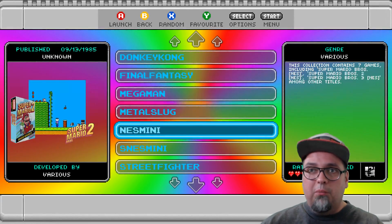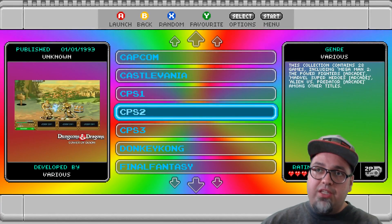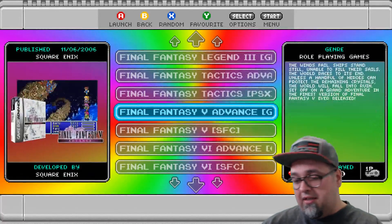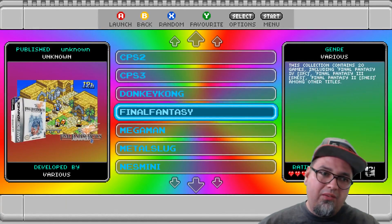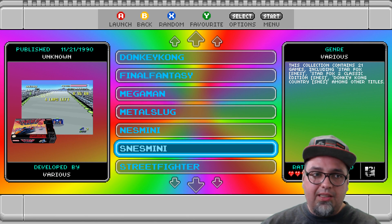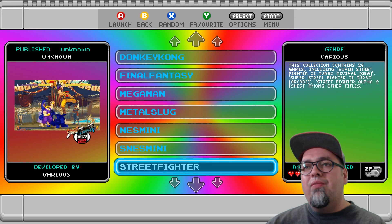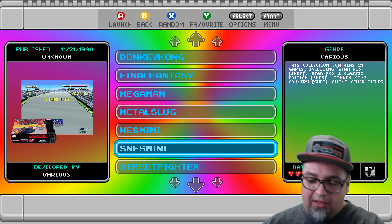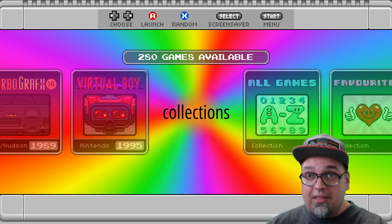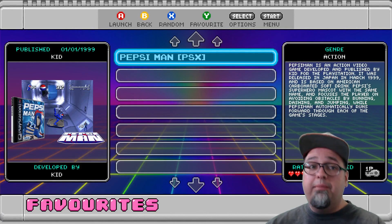It'd be nice to use this almost like a favorites — like how I have it set up right now: Capcom, Castlevania, CPS 1, 2, and 3, Donkey Kong, Final Fantasy. You go into Final Fantasy and you have every Final Fantasy. It's just another way to do favorites. There's tons of different things you can do with these themes and with Emulation Station in general nowadays. You could always go into favorites and put in Pepsi Man if you so choose.